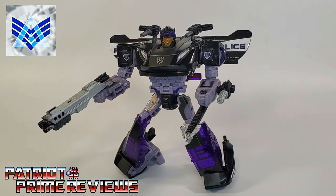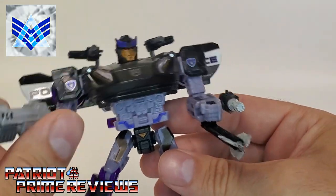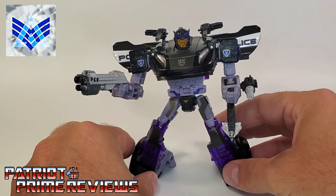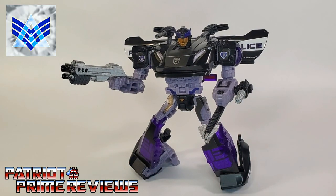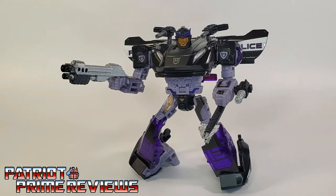I want to give Alpha Customs a big shout out and thank you for this Siege Barricade weapon set. Barricade has become one of my favorite Transformer characters — one of the best things to come out of Bayverse — and I'm so happy that Hasbro decided to give him a G1 style treatment in the new modern line. This weapon set really adds to the character. I love how you can mix and match them. If you want a set for yourself, I'll put links to Alpha Customs' eBay and Facebook page in the description. If you enjoyed the video, don't forget to like, subscribe, and click that bell icon to get notified when I upload new reviews. Once again, this is Patriot Prime, signing out.